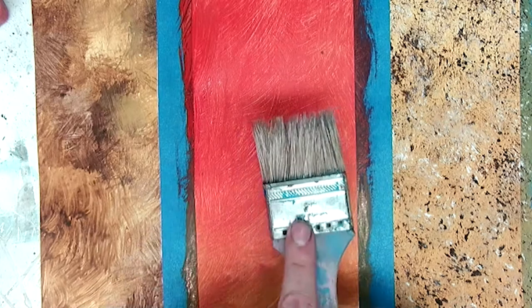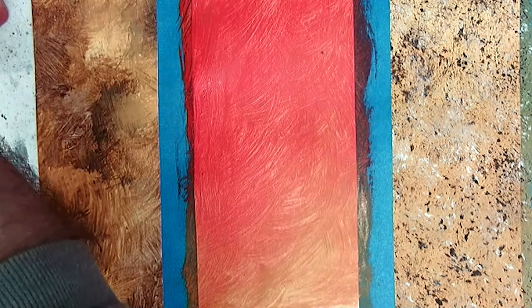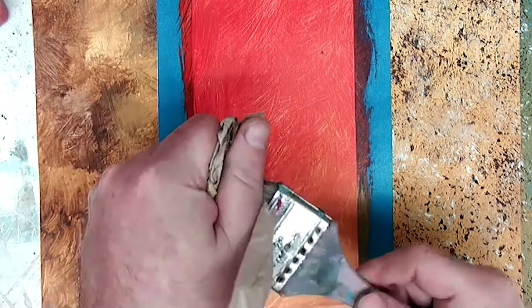What I'm going to do is use one of our two-inch brushes. I'm going to wet it, just like we've talked about, to prep our bristles, but I'm going to dry it out pretty well — get a lot of that water and moisture out of it.